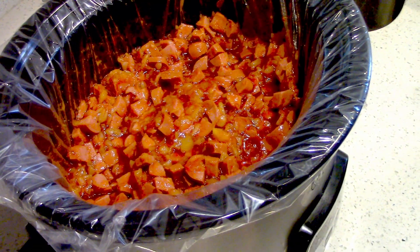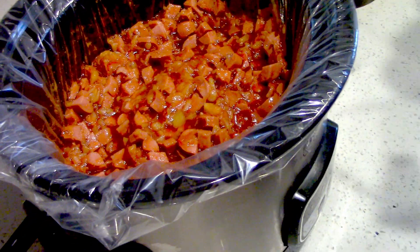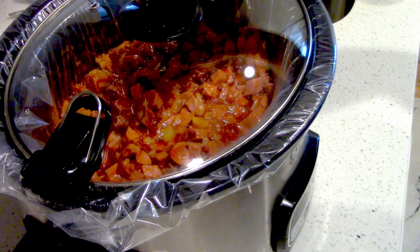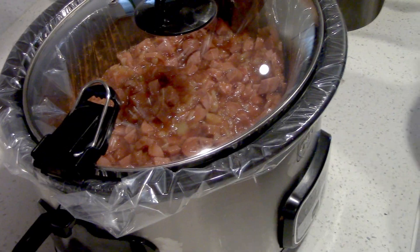And then just mix it up. So we just mixed it up, and then we'll put it on high for a few hours — let them cook for almost two hours. Come back and see this.